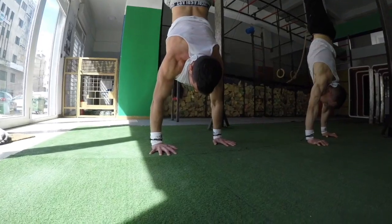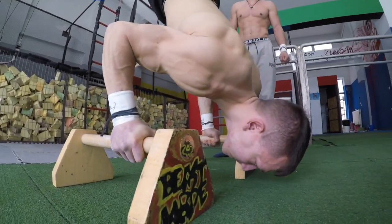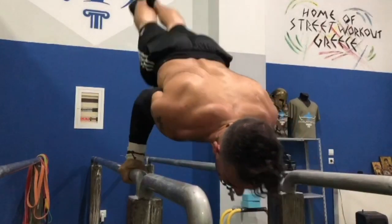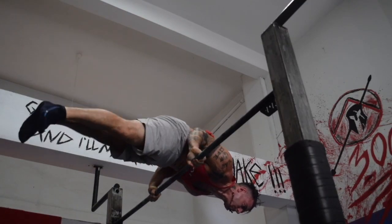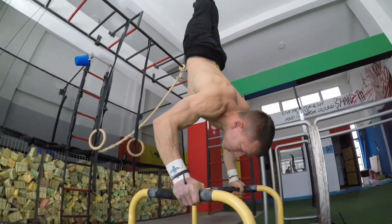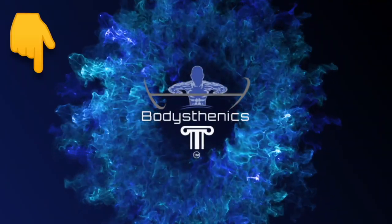Once you set a more advanced goal, you should adjust your training around that goal but continue training the top three exercises in more difficult variations. The handstand hold should over time become the handstand push-up, then the deep handstand push-up, then 90-degree handstand push-ups, and eventually deficit handstand push-ups and even deficit 90-degree handstand push-ups. Comment down below if you want a more detailed tutorial on how to set achievable calisthenics goals.